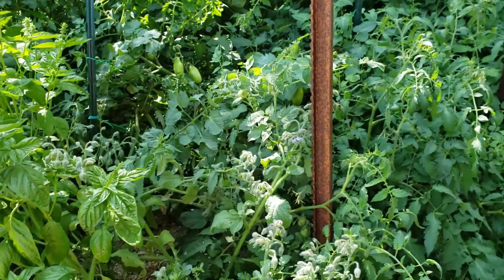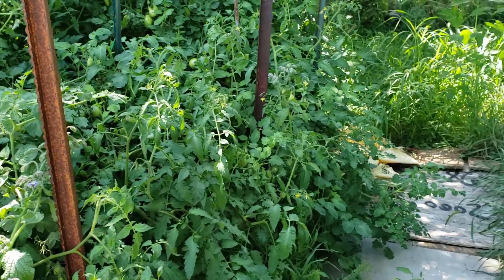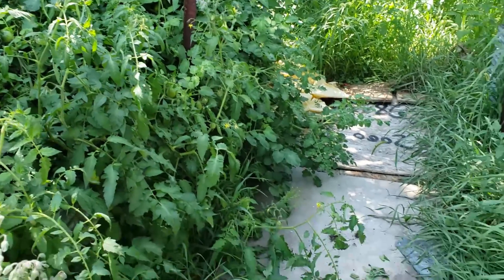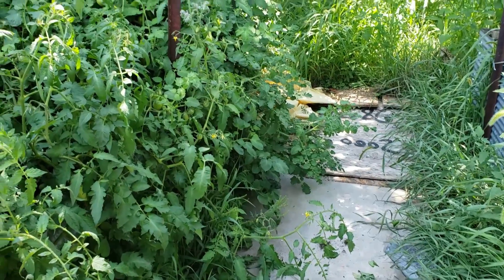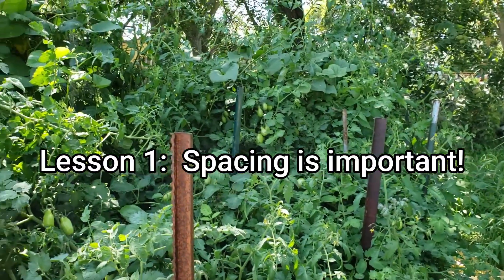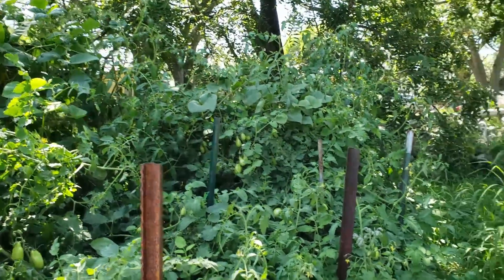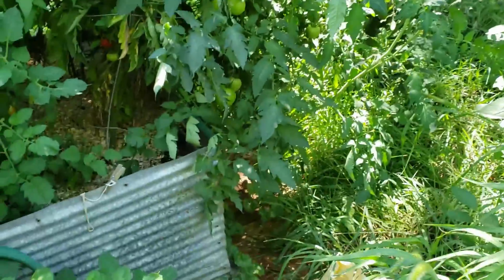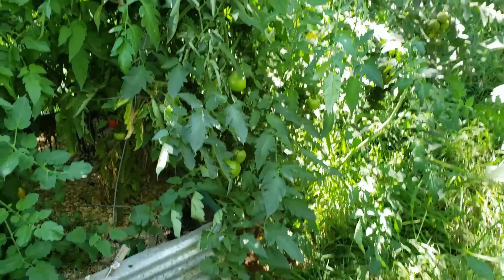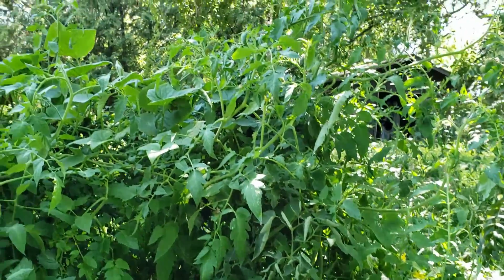So yeah, you can grow a tomato plant in one square foot, but you need to be careful about how much they're going to take over everything. Probably next year I will be spacing those farther apart and I'll probably go back to putting the tomatoes in their own bed. You can even see on the end of the bed here how they're falling over the back side.